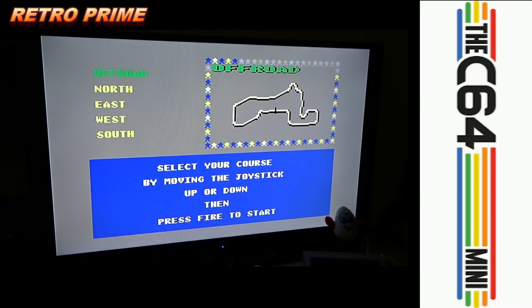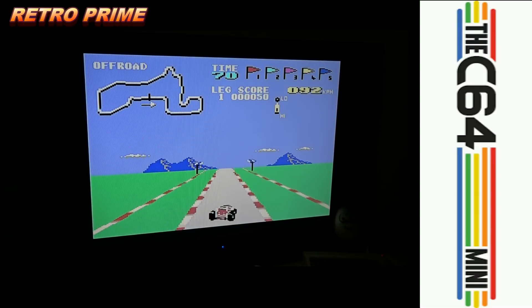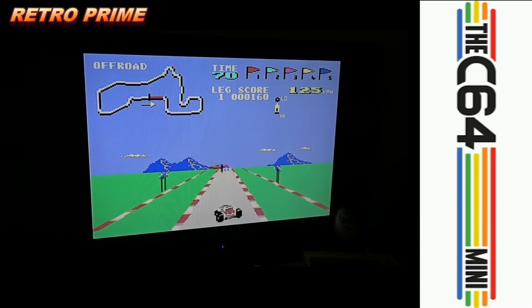I'm going to play this now actually. I hope that helped — let's have more fun with our C64 Mini, this is the best thing ever. I put it on high difficulty there. I love this game.